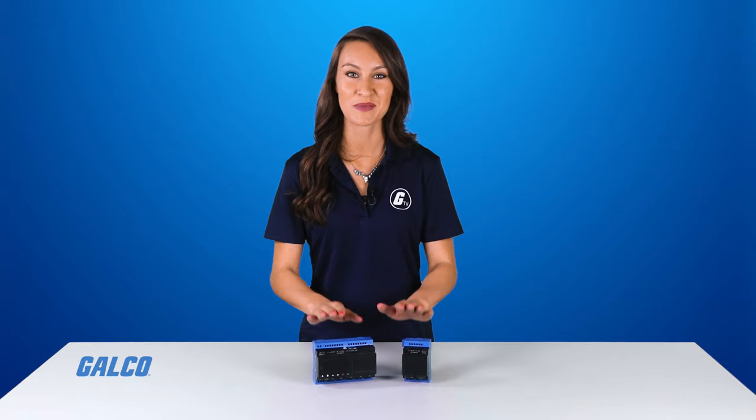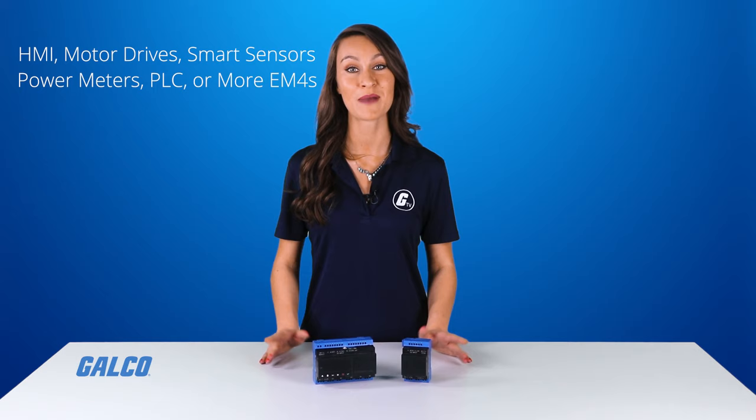EM4's embedded Ethernet communication allows you to create a complete distribution automation solution. The PLC can be used as a client to monitor and control up to 16 devices, such as HMIs, motor drives, smart sensors, power meters, logic controllers, and even other EM4s.